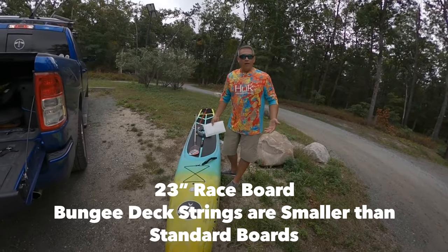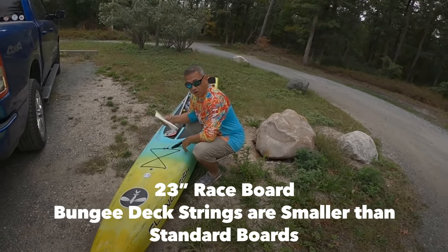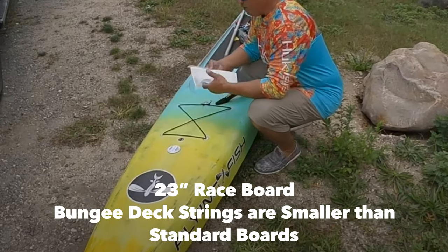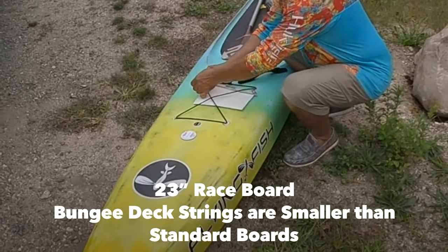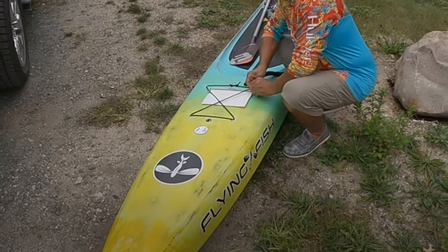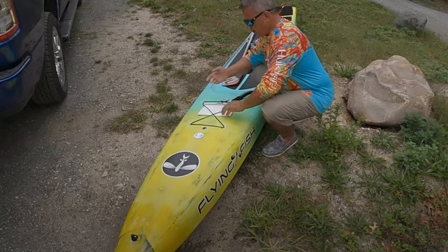This race board doesn't have a whole lot of deck bungees — it's really not meant to be carrying gear around. I still need to put a car key, a cell phone, a lens cloth for my camera, or whatever else is a small item in here. I can just push this under the bungees with a couple of carabiner clips and I'm good to go.